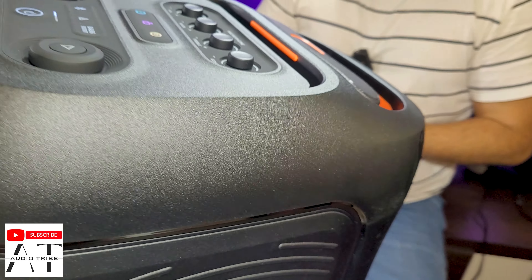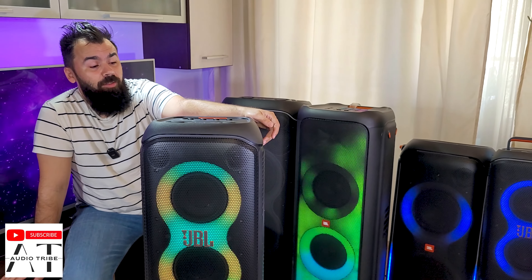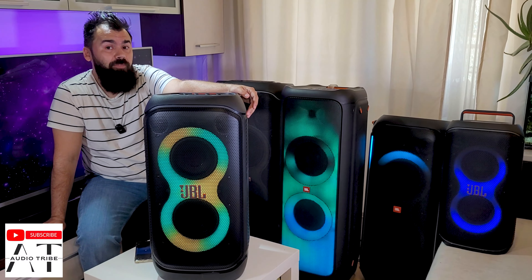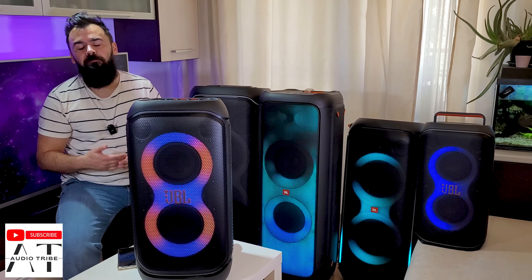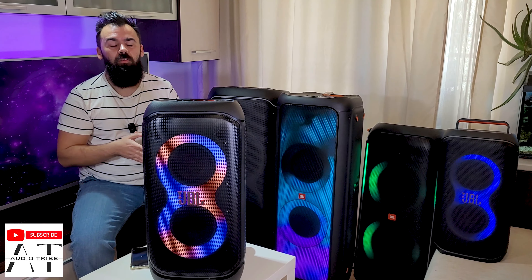I was expecting the JBL in the new model to go lower than 20Hz, but unfortunately it only got to 25Hz. As you saw, at 20Hz the membrane barely moves the napkin.